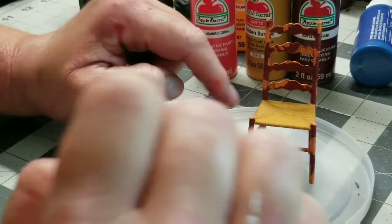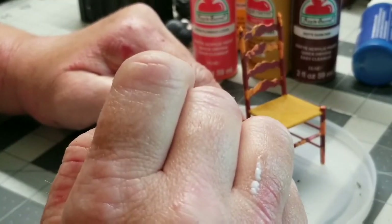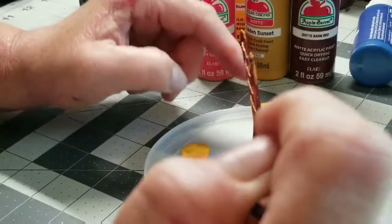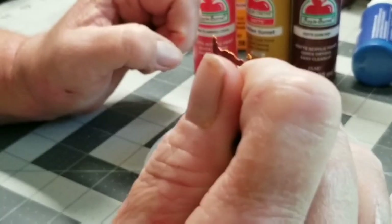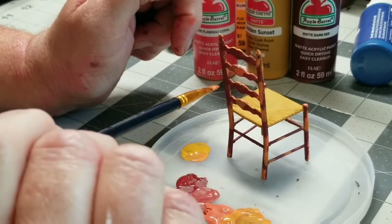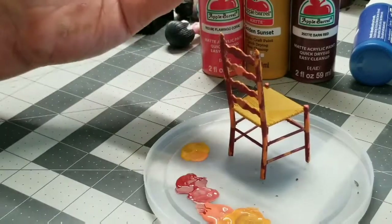The video that I watched — she was actually adding an additive to the paint to give it texture. But again, this is a miniature, so I really don't need anything to add. The paint itself — you can make texture with it. You could just leave it to dry a little thicker.